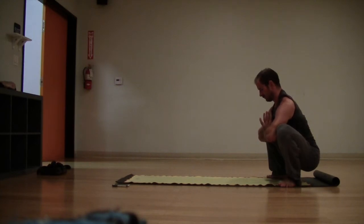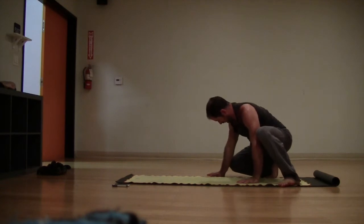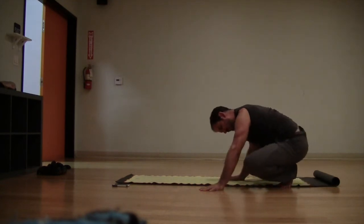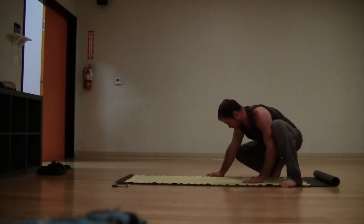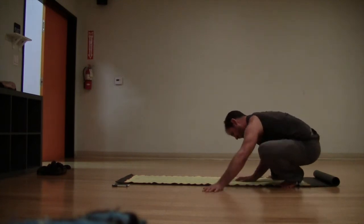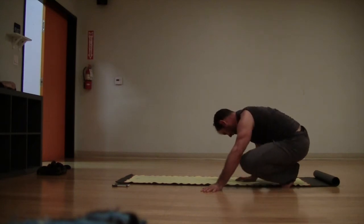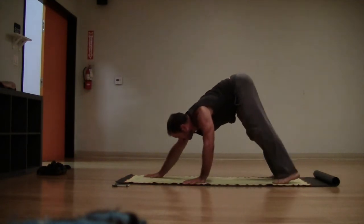Take some big breaths in through the nose and exhale it out. If you'd like, you can drop one knee to the floor and stretch out the balls of the feet, stretch the toes. Then walk your way back to your down dog.